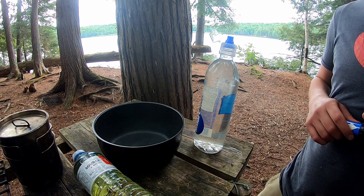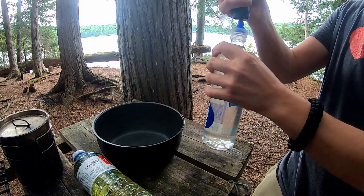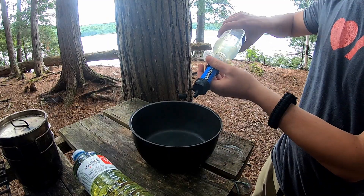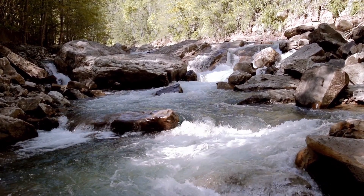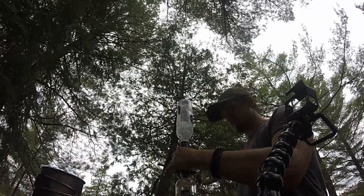How does the Sawyer Mini actually fare while on an adventure? Here's an example from one of my past videos. The first thing I noticed is how easy it is to set up and use. I attached the filter to my water bottle and started pumping water through. The flow rate was surprisingly fast at the start and I was able to fill up my water bottle in under a minute. I then took a sip of the filtered water and the taste was almost identical to regular bottled water. I was drinking from the crystal clear lakes in Algonquin Park.